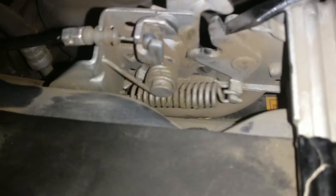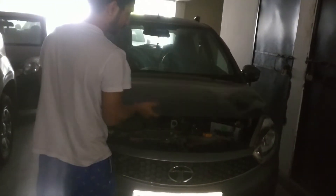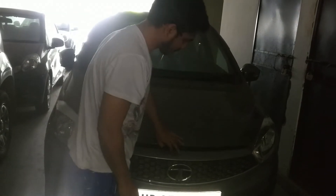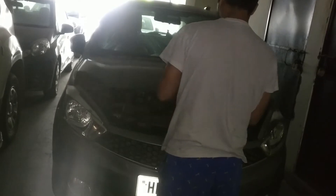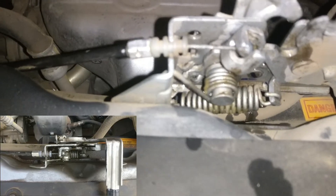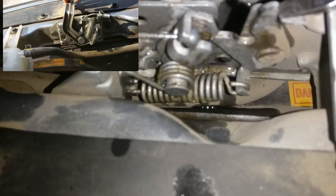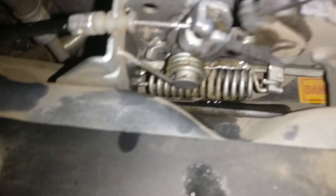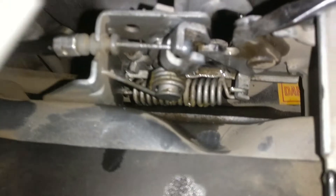जैसे कि आप देख सकते हैं, नीचे वाले lock की जो spring है, उसको मैंने थोड़ा screwdriver से move करना शुरू किया। और एक बार move हो गया, तो मैंने वापस एक बार try किया कि यह काम कर रहा है कि नहीं। नीचे वाले spring को थोड़ा movement देकर मैंने वापस try किया, और देखा कि यह बंद नहीं हो रहा था।